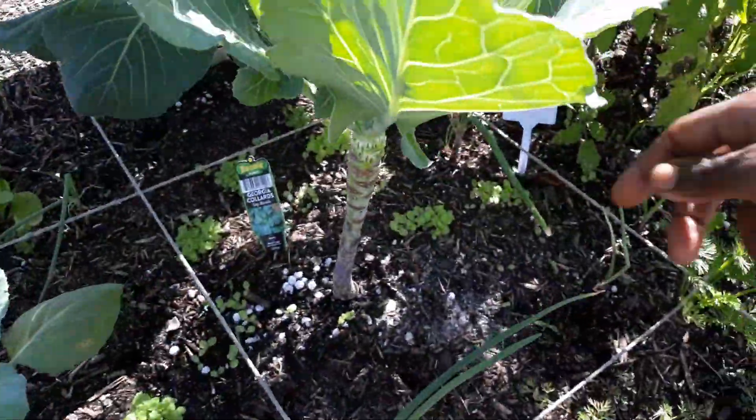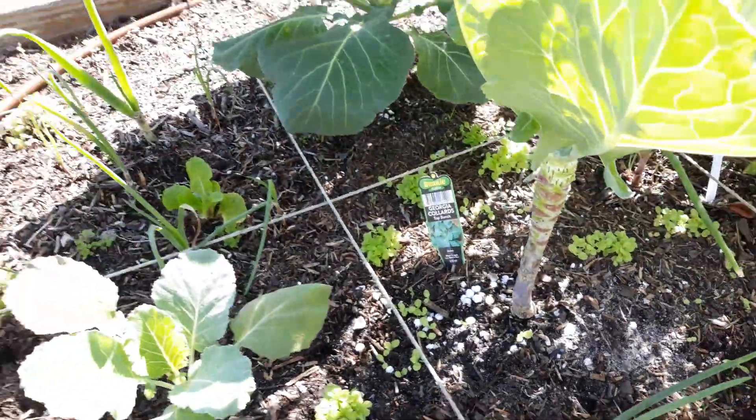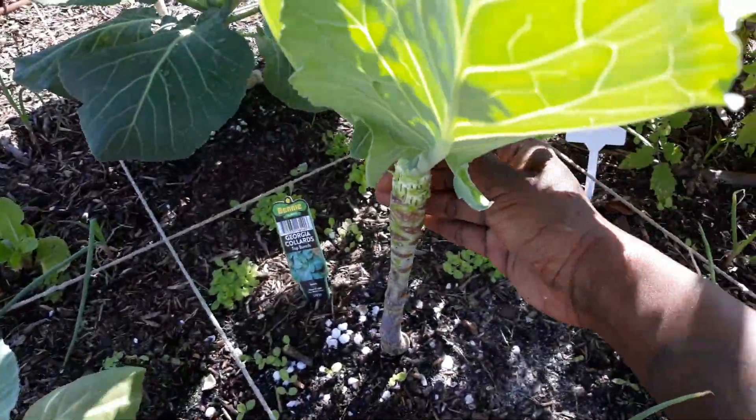The leaves are so nice and crispy and they break well, you know.